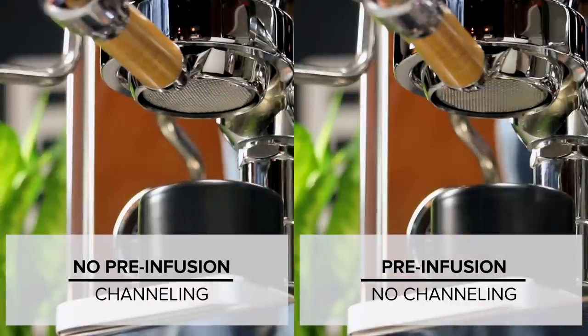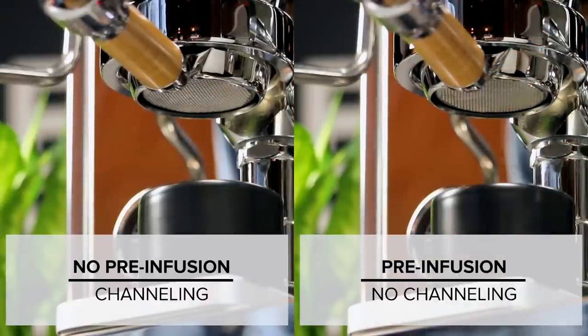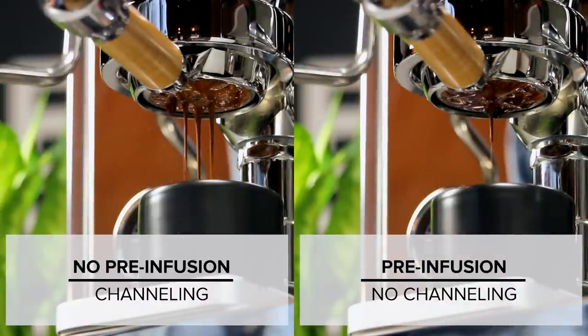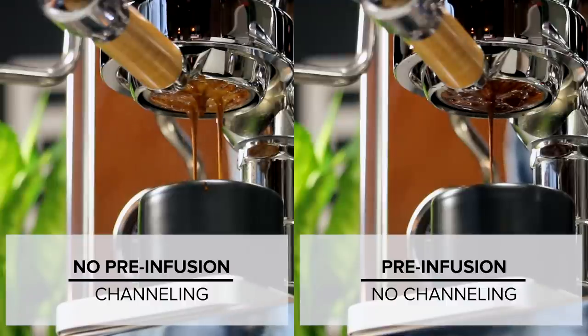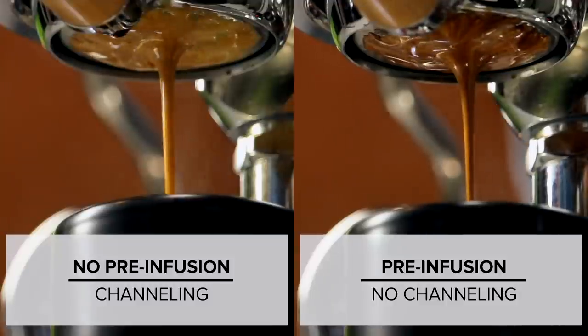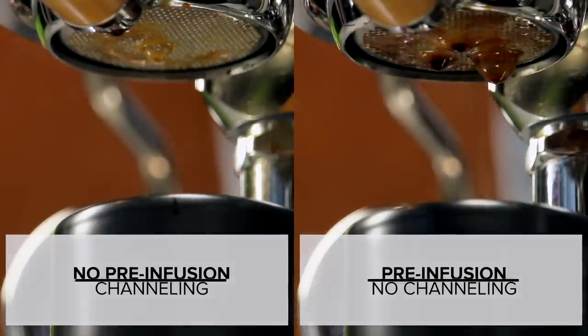In practice, this works quite well. When we've tested shots pulled with pre-infusion versus shots pulled without, we notice significantly fewer instances of channeling. That's when water finds a path of low resistance and flows through it, avoiding nearby grounds. This over-extracts that channel and leaves surrounding areas under-extracted.